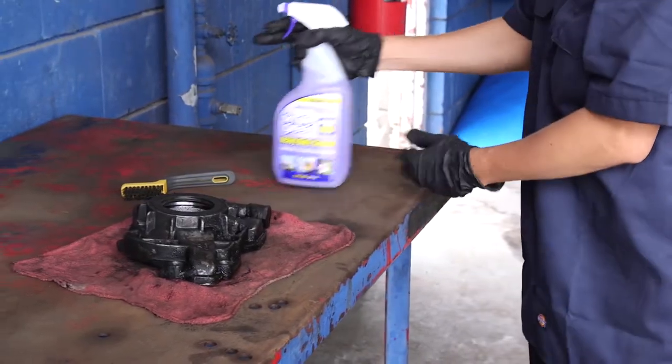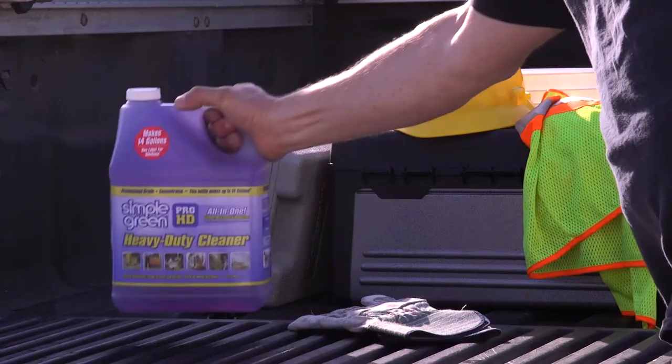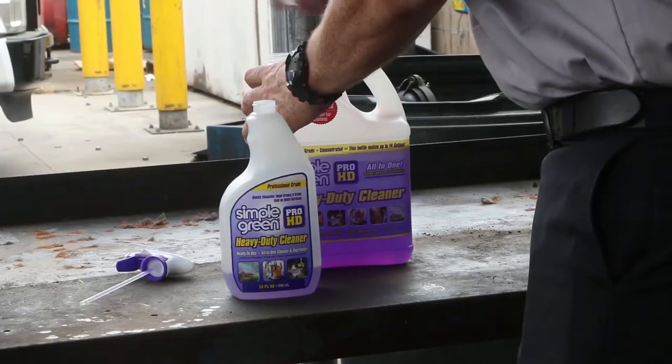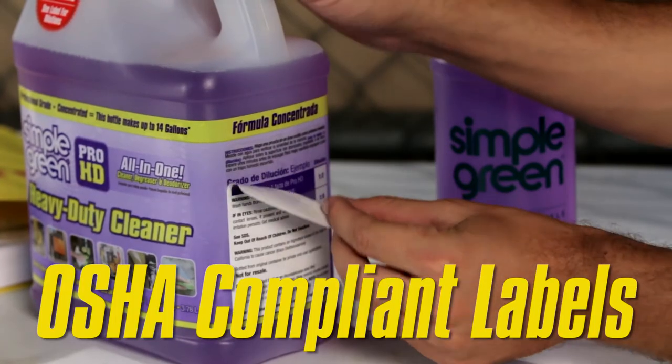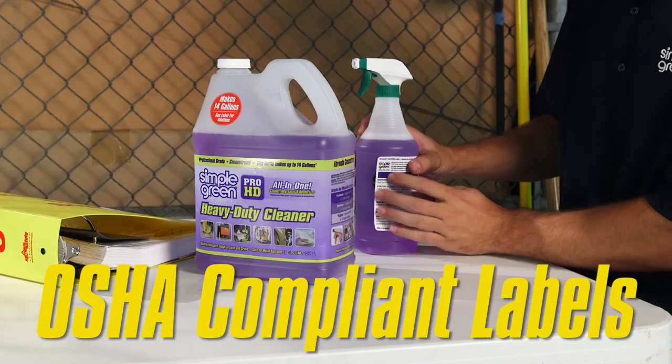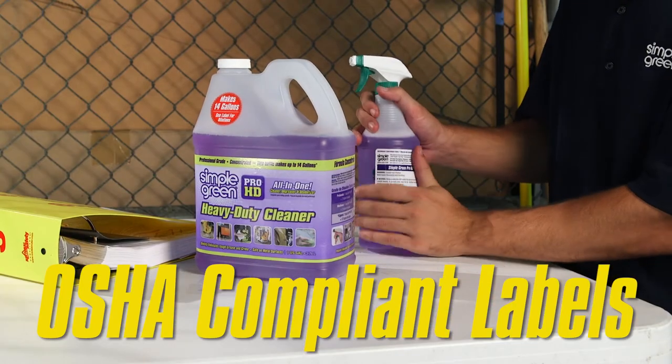Simple Green Pro HD Heavy Duty Cleaner comes in a ready-to-use spray bottle, as well as a convenient concentrated refill, so you can store a large amount of cleaner in a small space. And our convenient peel-away secondary container label ensures your container meets OSHA labeling requirements.